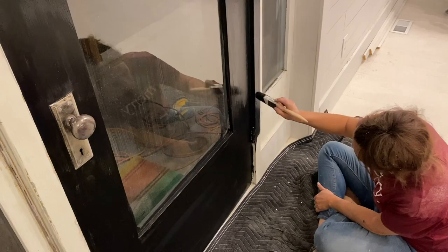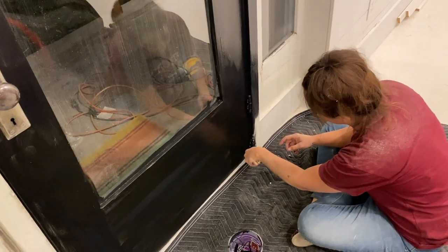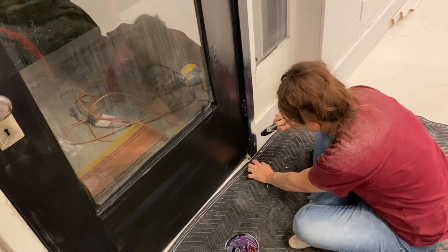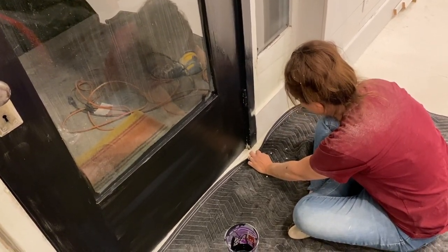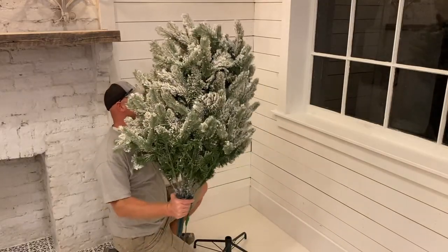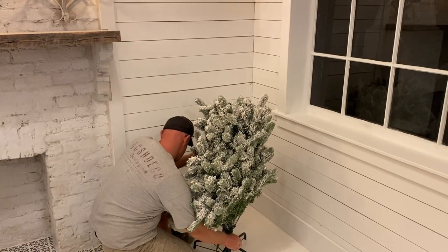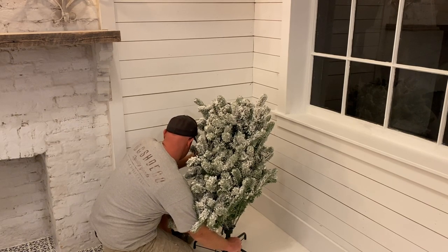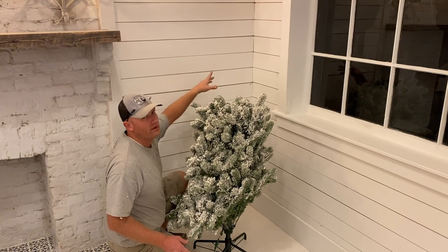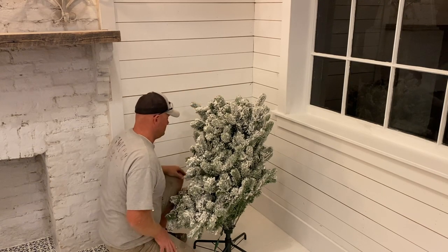I'm painting the hinges because they have about 452 coats of paint on them, so I'm just adding one more. The door has been painted at least eight times from what I can tell. I'm going to get close to the floor but not all the way, and then tape off the floor and do a nice crisp line when I have tape. This is a King of Christmas tree that we got last year. I think it's going to fit in this corner real nicely. The Christmas tree's going in, and tomorrow I'm moving it out and we'll finish the corner.